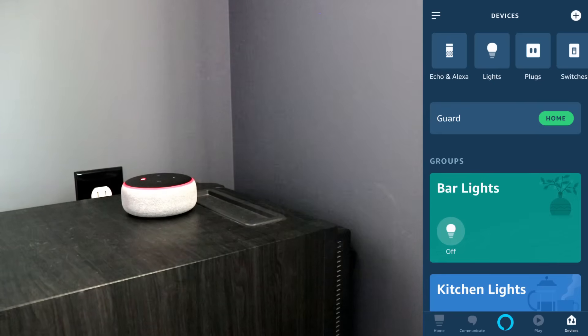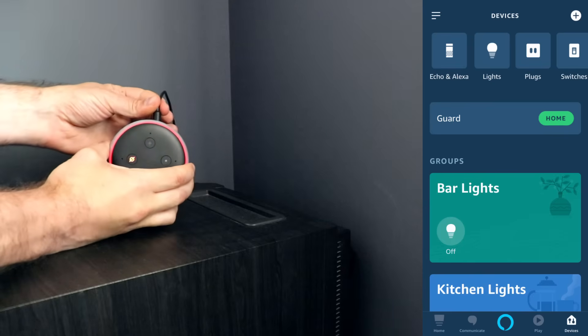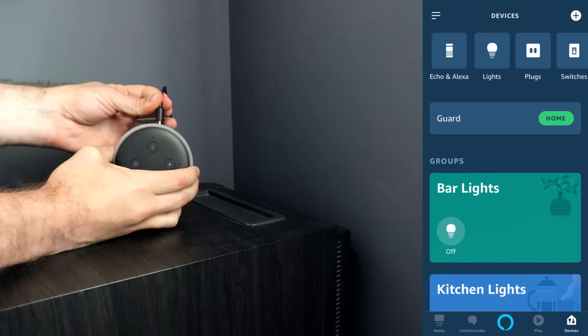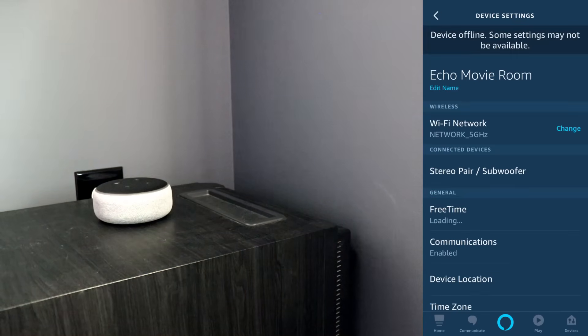Now, if that doesn't work, what you would want to do is restart your Echo. To restart your Echo, all you're going to do is unplug the power cord from the back, wait a few seconds, and plug it back in. So once it's plugged back in, it's going to go ahead and start up, and now we can test it again.